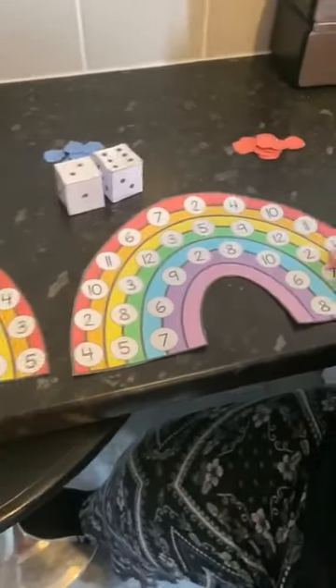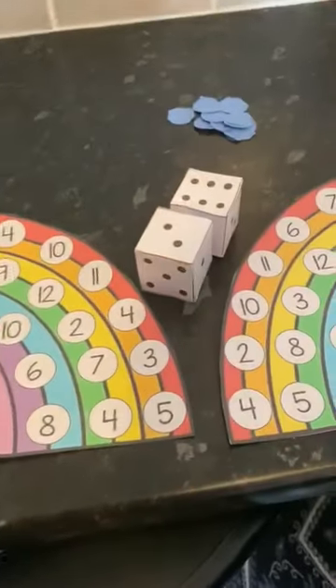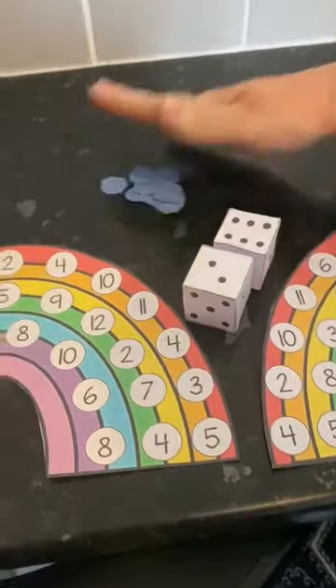Same on the other board. You need two dice, which I've made out of paper, and some counters.